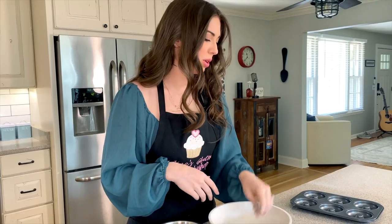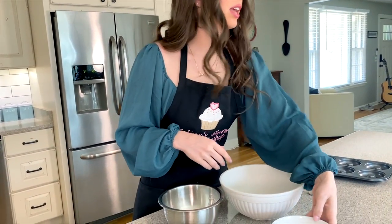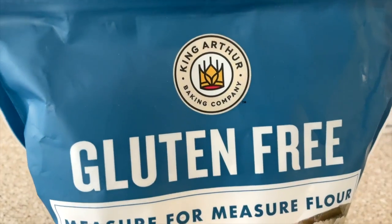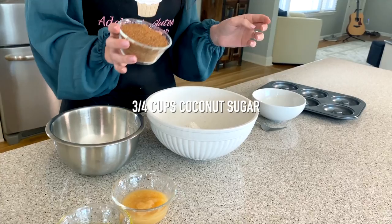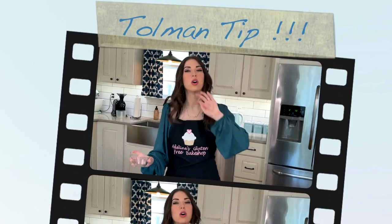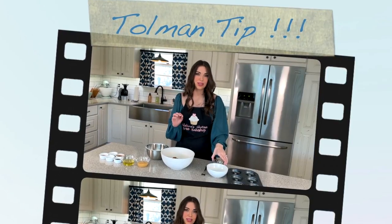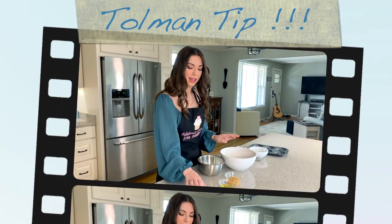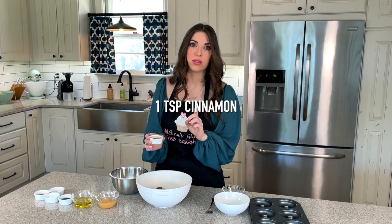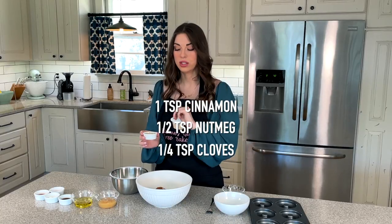While our apple cider is simmering and reducing — that's going to take about 15 to 20 minutes — we'll assemble our dry ingredients. I have one and a half cups of gluten-free flour, the King Arthur one-to-one flour blend, which is my personal favorite. Then three-fourths cup of coconut sugar — I always opt for coconut sugar over brown sugar because it's a little healthier and lower on the glycemic index. Then two teaspoons of apple pie spice.